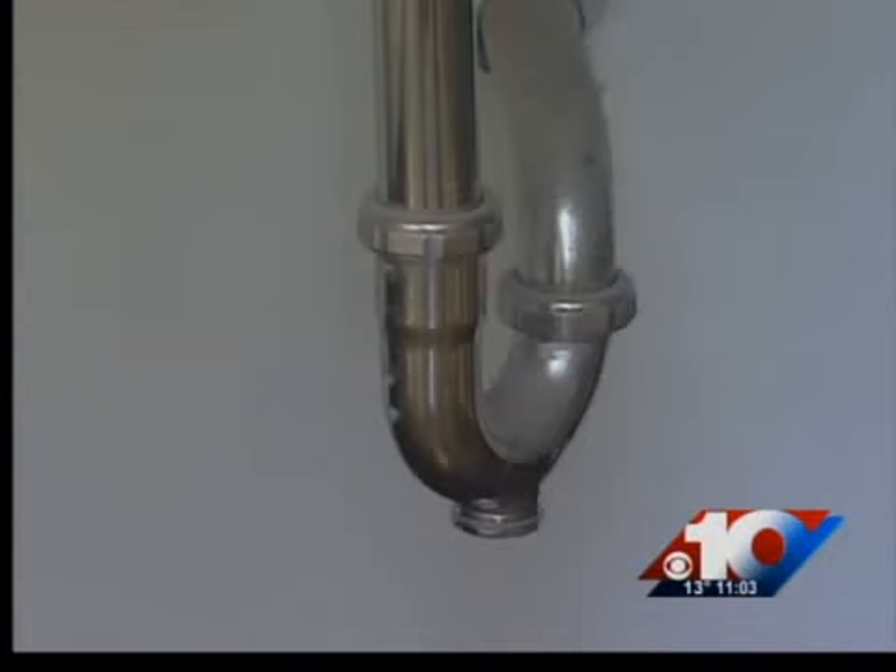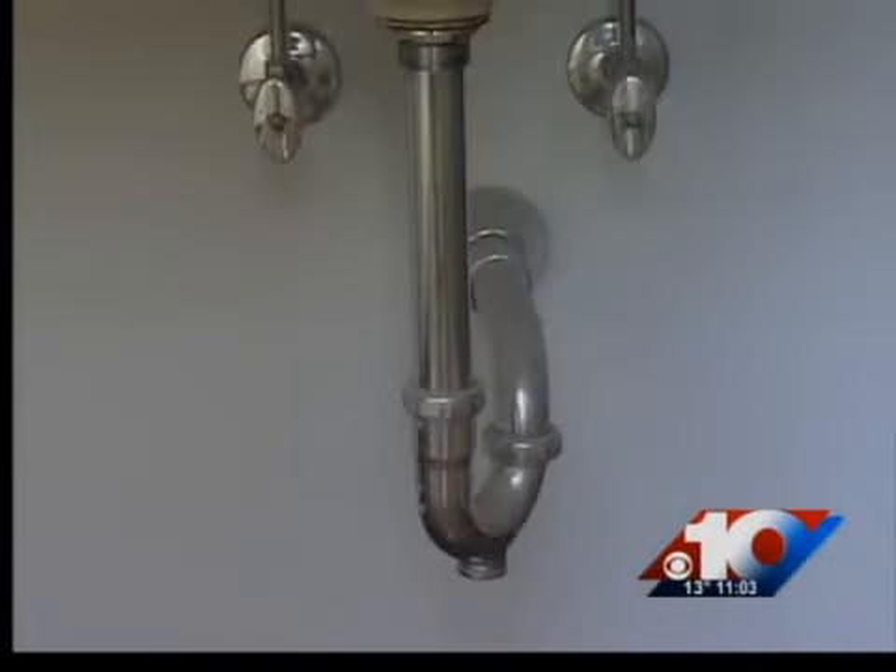Experts say you can slowly run your water at night to prevent freezing. If you're leaving your house for a long period of time, it's best to shut the water off and drain your pipes.